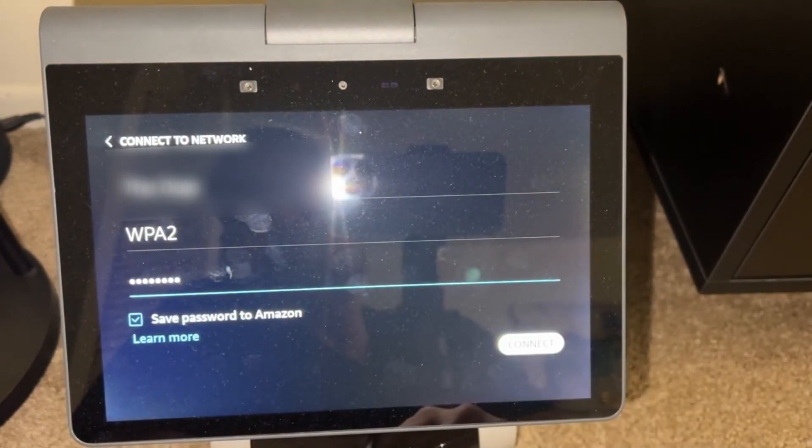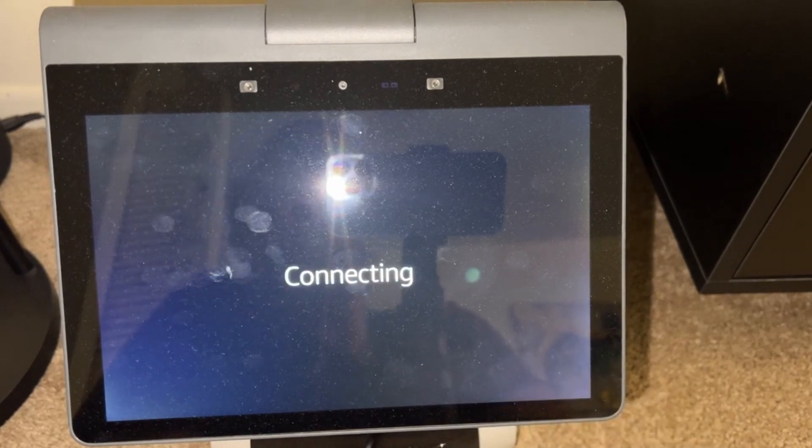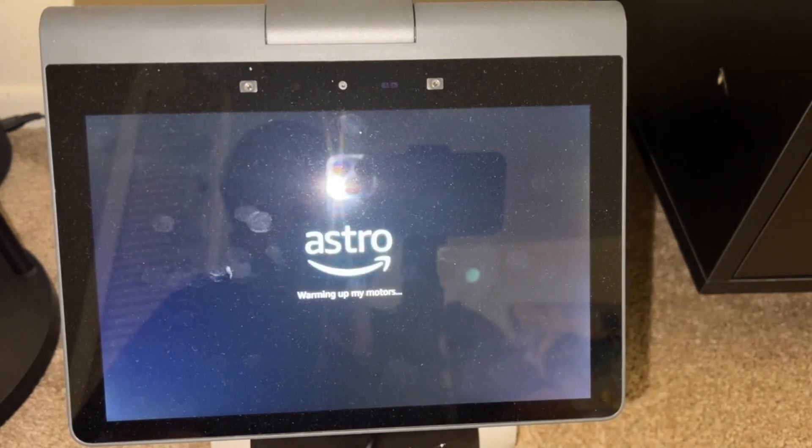WPA is the right kind of encryption. Save the password to Amazon — sure, we can do that. This is basically the step where we enter the Wi-Fi password only.